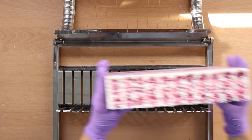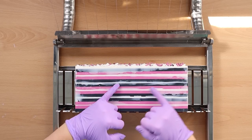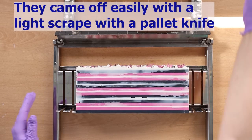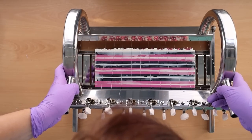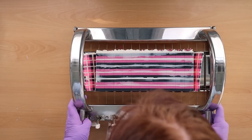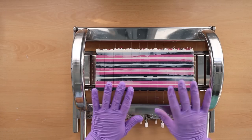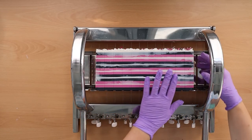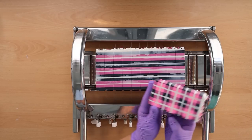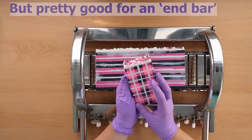So here we are, about a day and a half later with our soap. There's a little bit of overspill on some of those white lines on the outside, but I can just plane those little bits off. Let's see what we've got inside — I'm concerned that I might have squished the lines and it's all going to be wobbly. Oh — it's worked really well! It's not perfectly perfectly straight but oh, I'm really pleased with that.